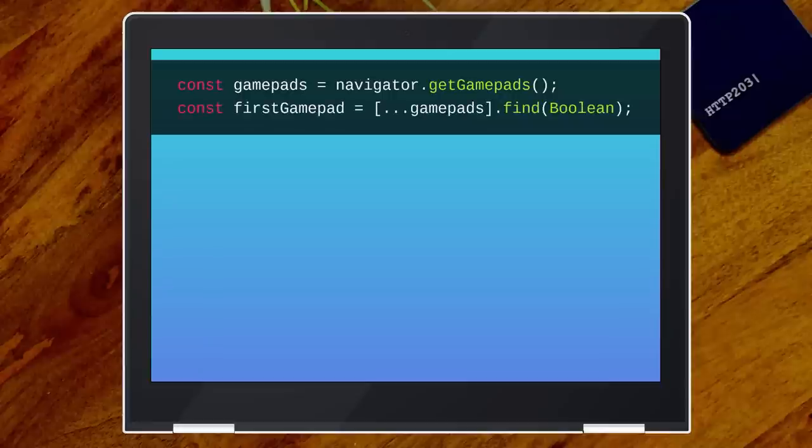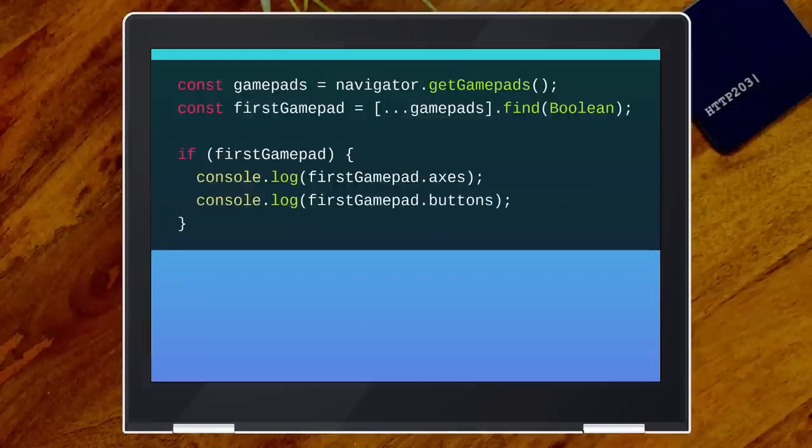So you do this. I've got over putting Boolean in .filter. I used to be against it, but it's a pattern now — you're getting the truthy values. I used to be against this because, like, what if they change Boolean to take two arguments? No, they can't anymore because of this. And then you get your axes and you get your buttons.